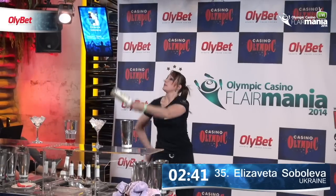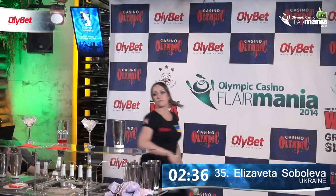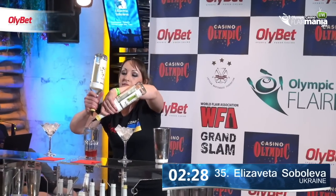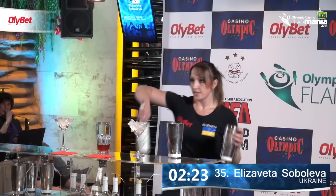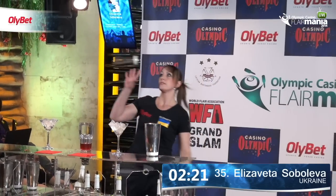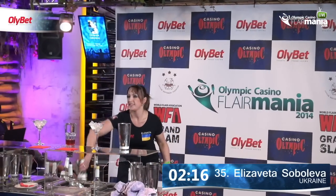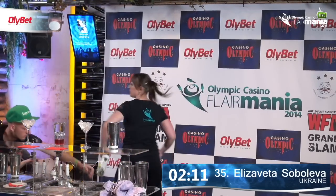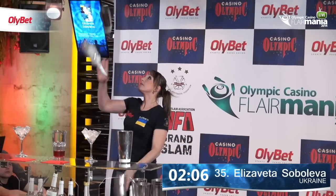Elisaveta now is going into exhibition flare with three bottles. Nice hand stall. Reverse pour — again, one of the moves that can be seen on the yellow WFA grading test. If you do fancy getting into flare bartending, the greatest way to do this is to start your grading test at the yellow. Grading centers and examiners all around the world, from London to Hong Kong, you can do your grading test. See the website worldflareassociation.com for more information, or send us an email to gradings@worldflareassociation.com.